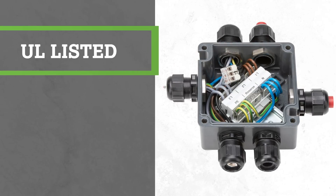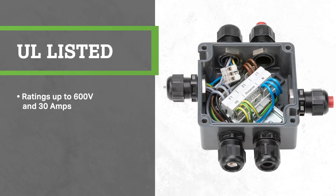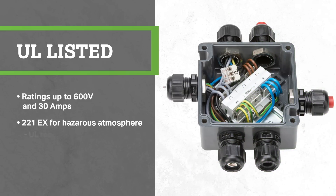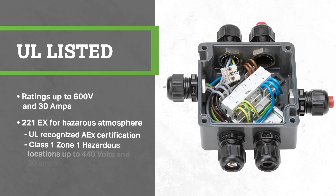The 221 series lever nuts is a UL listed product with ratings up to 600 volts and 30 amps. If you have an application in an explosive atmosphere, our 221 EX with an improved mounting carrier has a UL recognized AEX certification for use in class 1, zone 1 hazardous locations, up to 440 volts and 30 amps.